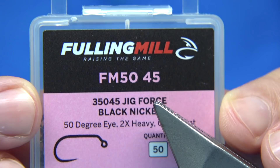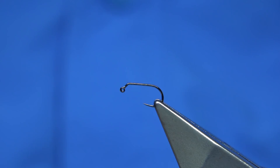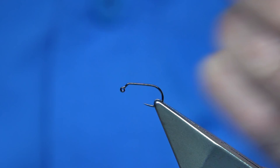The hook I'm using is the Fulling Mill - it's called the Jig Force. In this case it's a size 16, though it's more like a 14 than a 16 - it's quite big, a modern size. It's obviously not meant for tying dry flies. Just tie it in as normal. I'm going to use 8-0 Uni thread - I'm just going to wax it first, in black obviously.